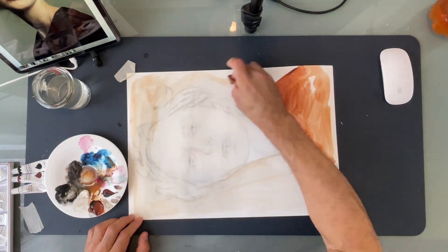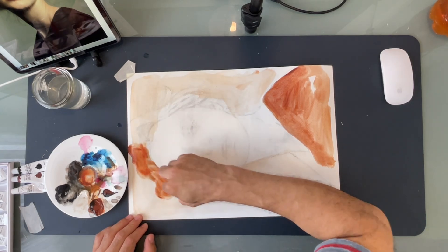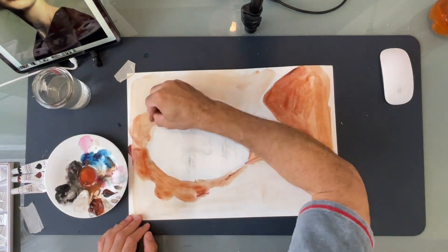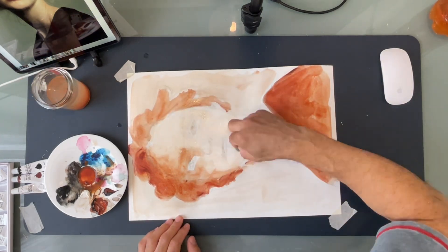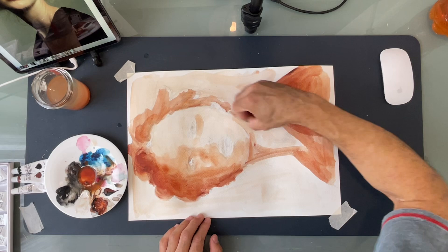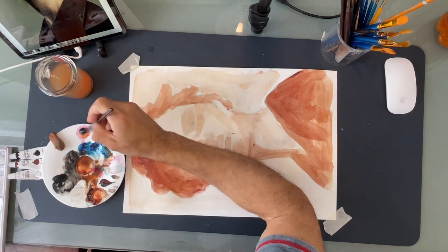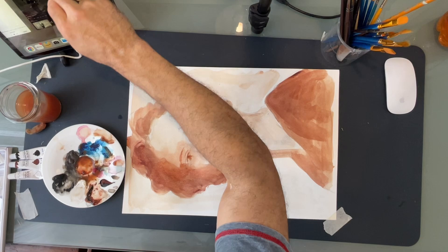Bear in mind that we are not focused on likeness. I'm just using the photograph to have some reference for lights and shadows and overall composition. It's not my goal here to make a copy of that photograph. The photograph is just a reference.